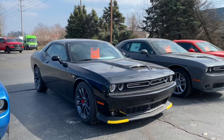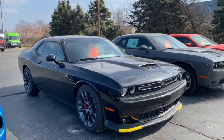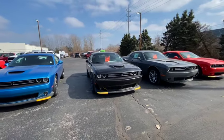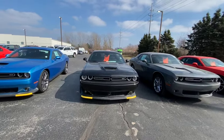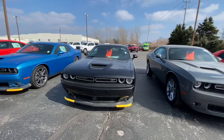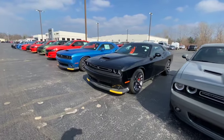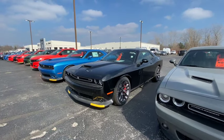You can't tell me this doesn't look like a Scat Pack or a Hellcat slim body version. Look how nice this is. And they want $44,000 for this — you can't get a Scat Pack for $44,000. The base Scat Pack is about $51,000. This is fully loaded, a GT that looks like a Scat Pack, RT, or a Hellcat slim body version.